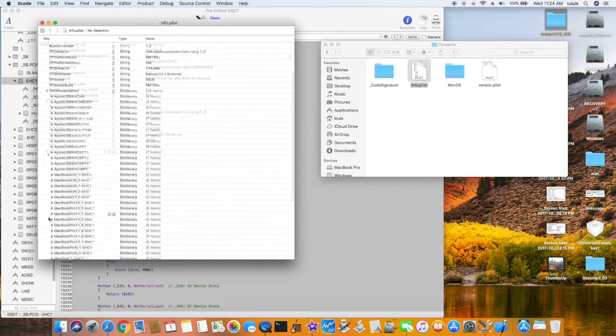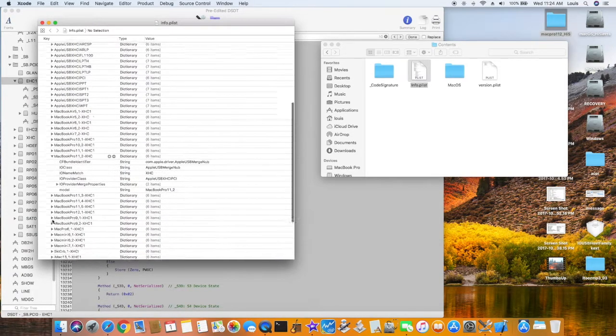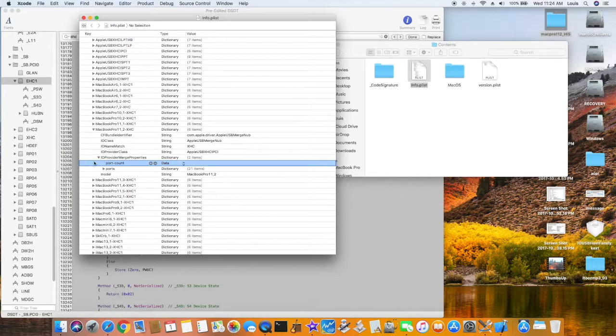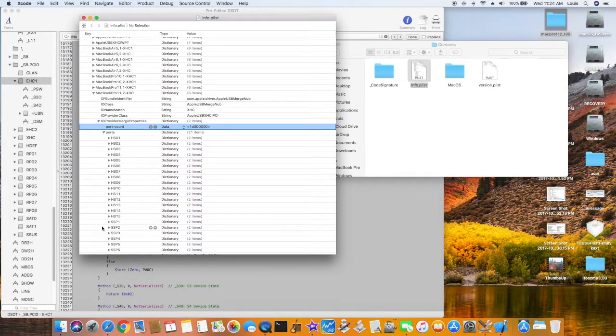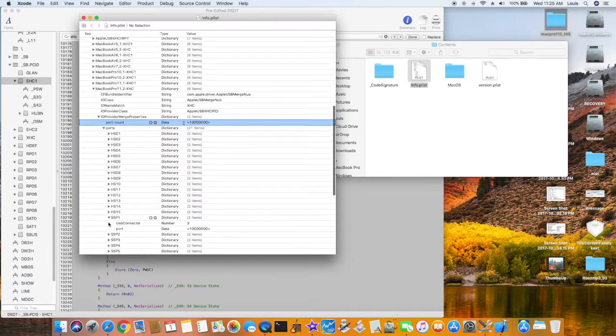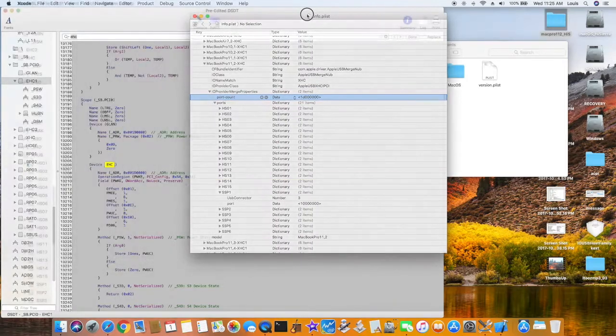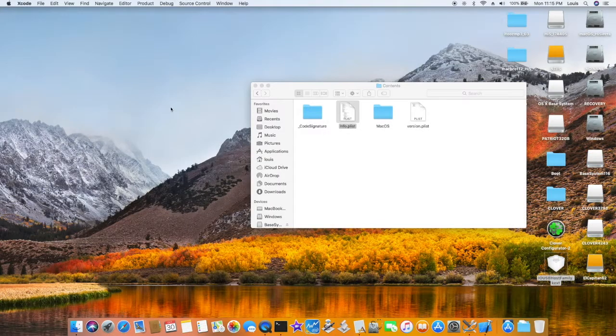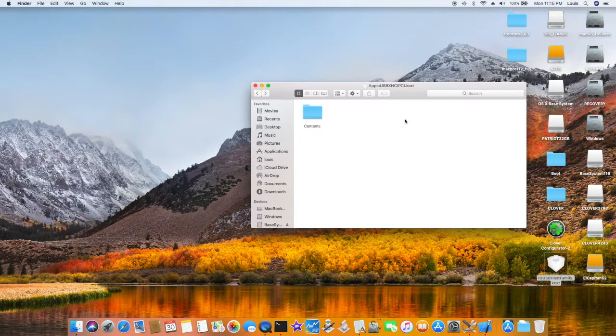Now let's check XHC, MacBook Pro. The port count is 1D (0x1D), which is what I use. Ports 1 through 15 plus 6 of them — so make sure the connector is the same. All we need to make sure is the connector is correct, and also the address, which is the port number. Now you have everything, so we can install it.